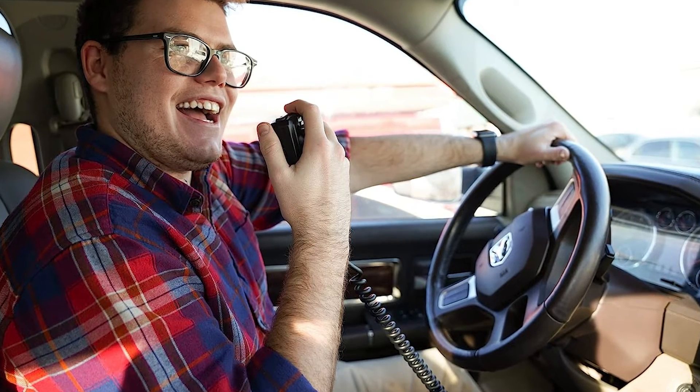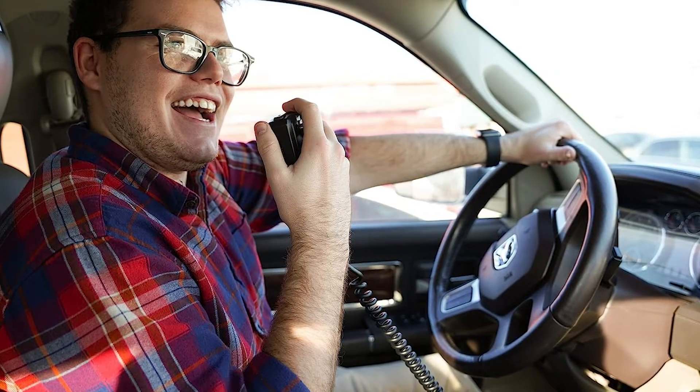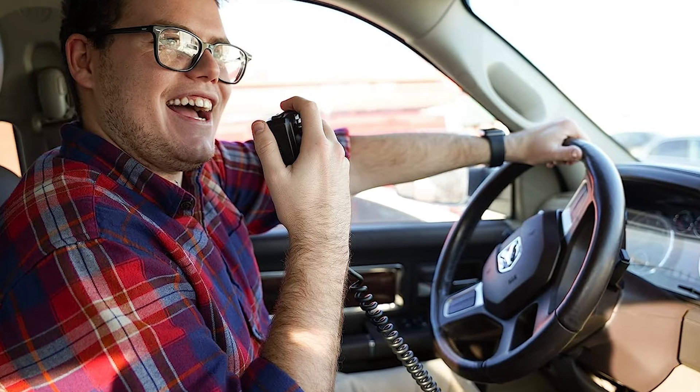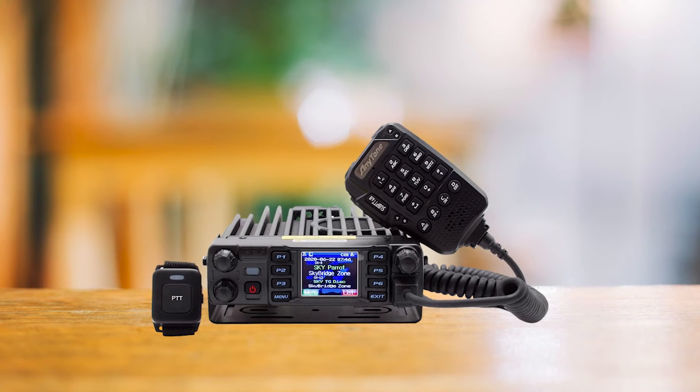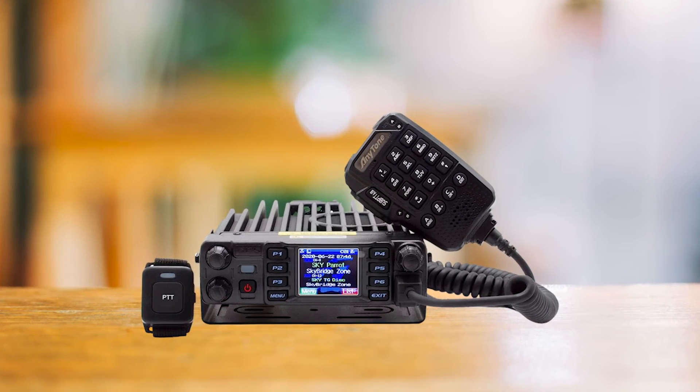However, a word of caution: AnyTone's documentation isn't exactly a walk in the park. If you're new to DMR radios and AnyTone's interface, you might need to hit the books. Some sellers, like BridgeCom, include a setup course, which could be a real lifesaver.